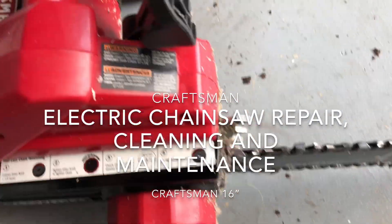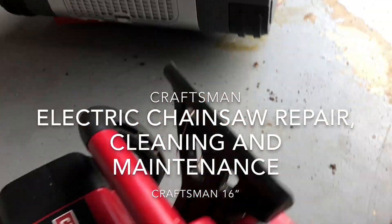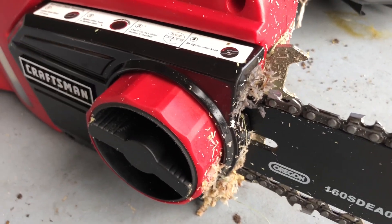Hi guys, so today I have this machine — it's a Craftsman — and here is the model number. You can see it's very dirty and wasn't cutting properly.